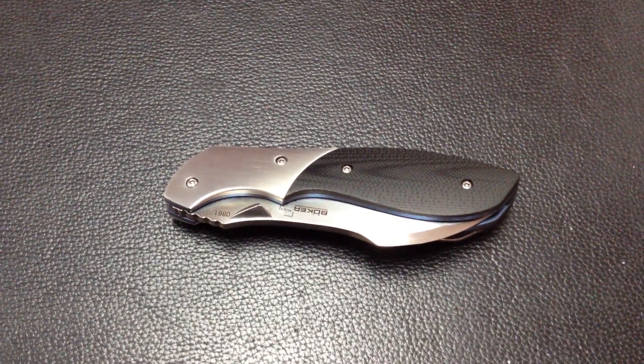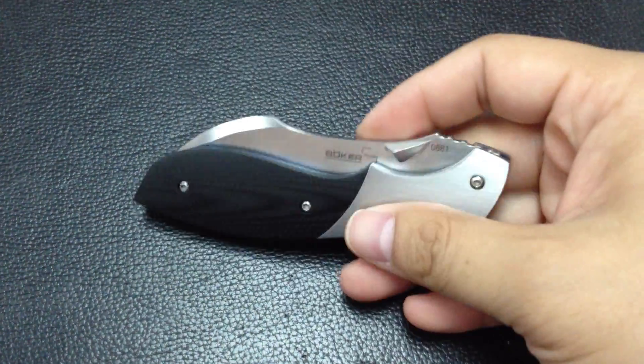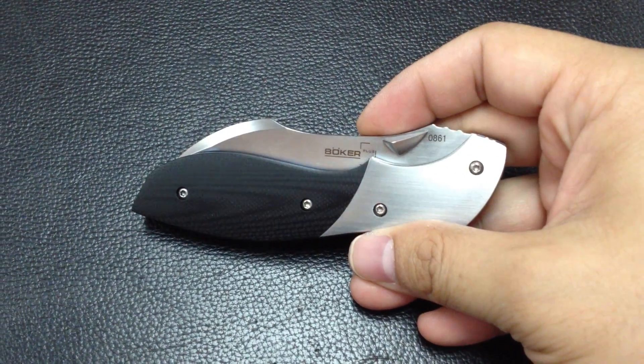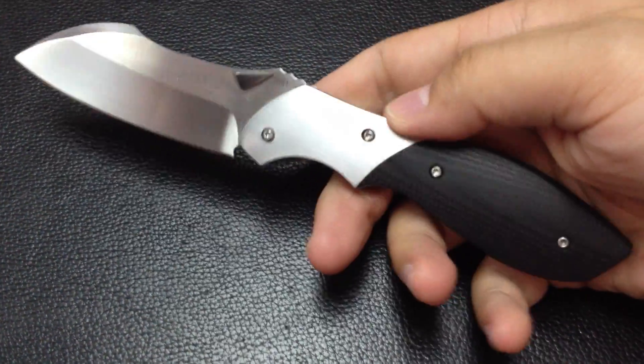Hey guys, another quick peek. This is my new Boker collaboration work with Jeremy Marsh. This is the Mini Vanquish.